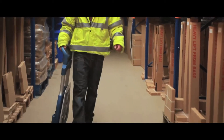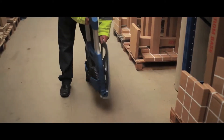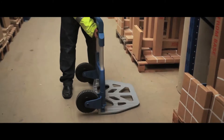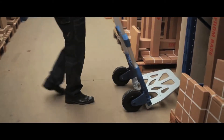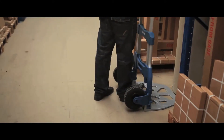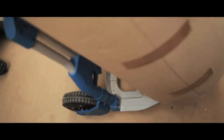Easy to utilise, these premium fold-flat trucks are ready to use within a few seconds. Constructed from an aluminium and steel tube and allowing for large weight capacities from 50 to 250kg depending on the model, they come with a non-slip handle and foot plate.